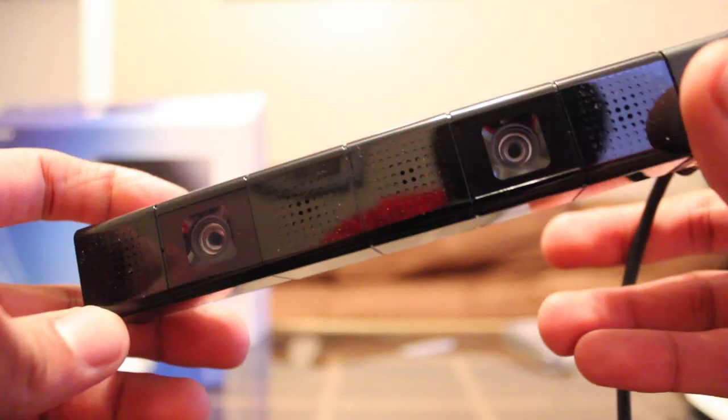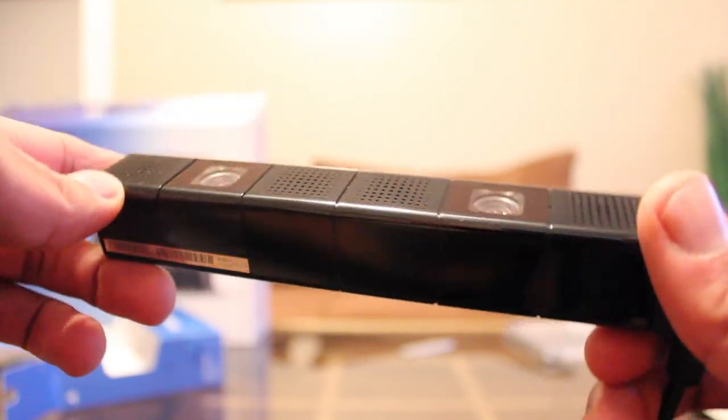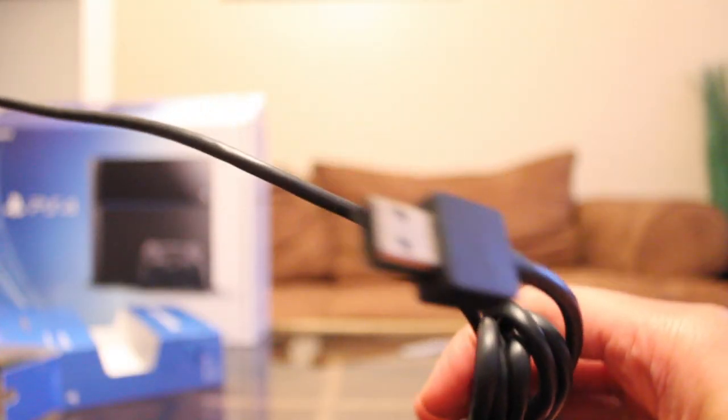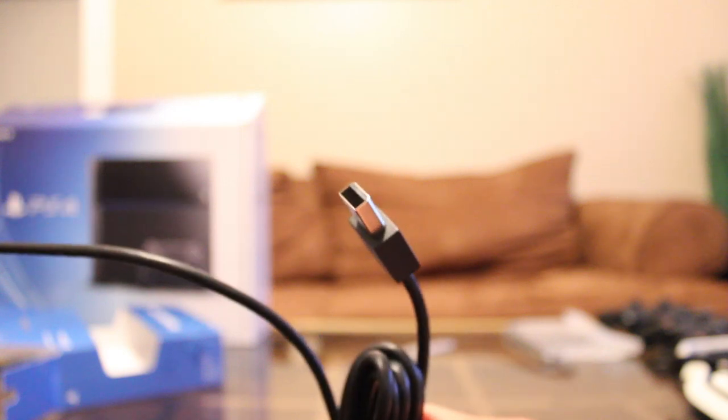Here goes the PlayStation Eye. I've used this a little bit already and I can say it's pretty cool. I've done a little bit of live streaming — no one was watching, I was just doing it as a test — but it comes in pretty good. And this is the connector.